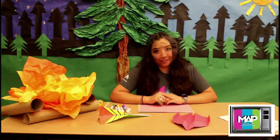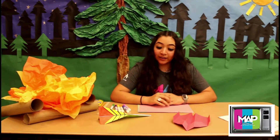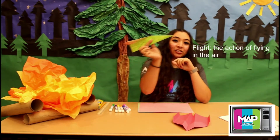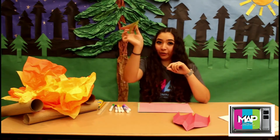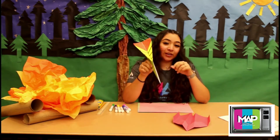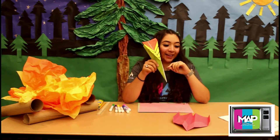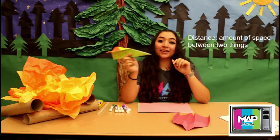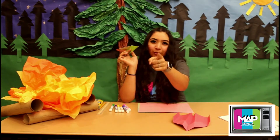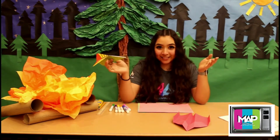So now let's get started with the vocabulary. The first word you're going to learn about is flight — the action of flying in the air. So when you throw it in the air, that's the action of flight. The second term we're going to be discussing today is distance — the amount of space between two things. So if I throw this from here all the way to your house, that's distance.